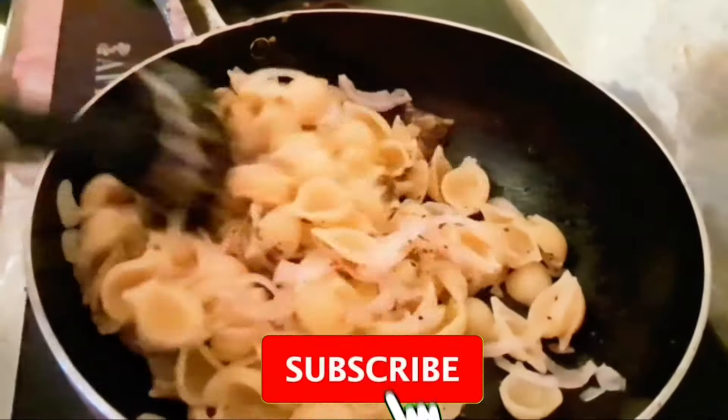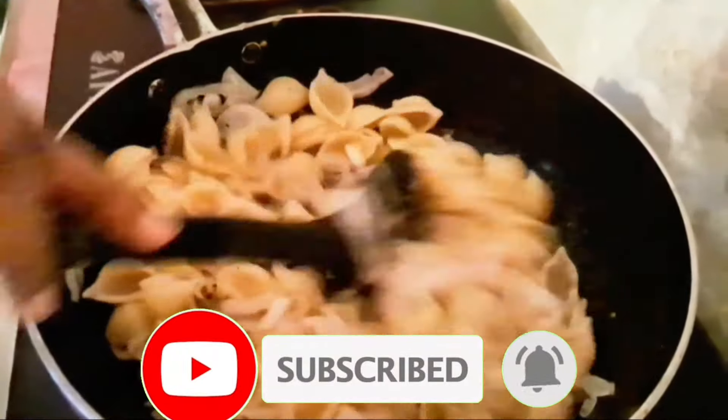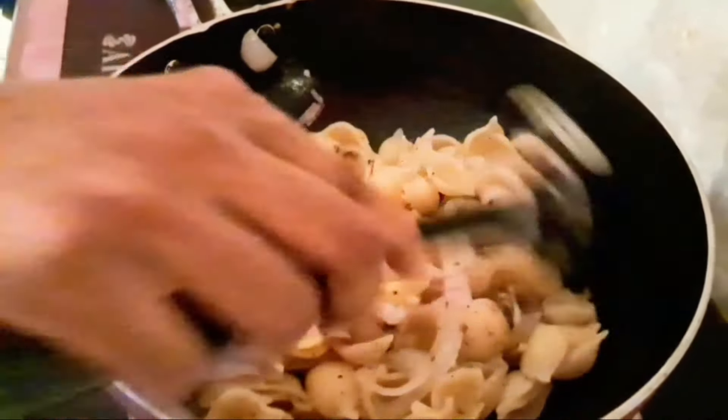We are going to make the pasta recipe for about 10 minutes. We will take the pasta recipe for a few minutes. This recipe can be made with the pasta recipe in 2 minutes.